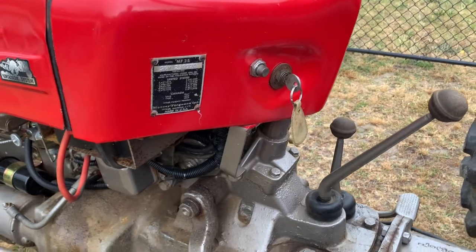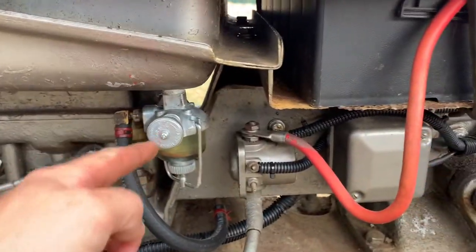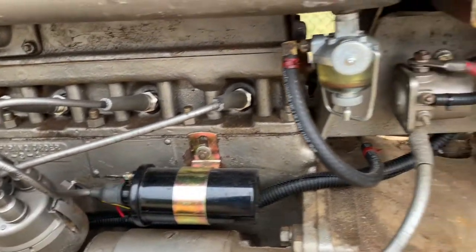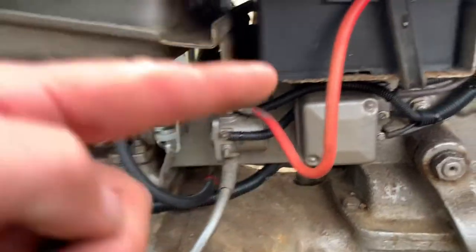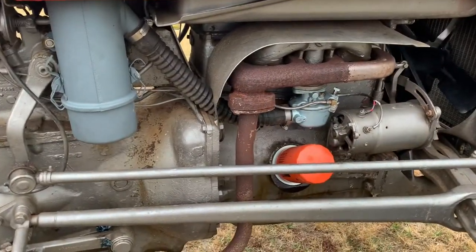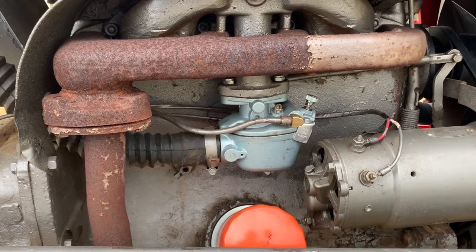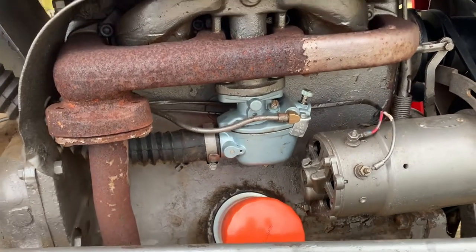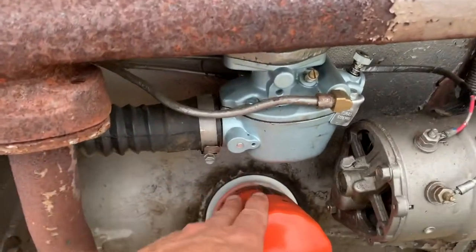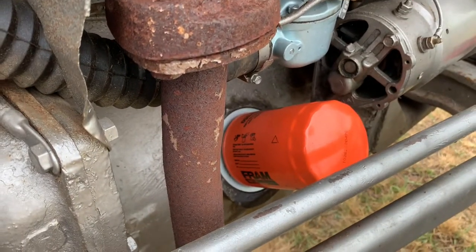When I went to pull it out and get it going, of course we started with new plugs, sediment bowl, got all the old nasty gas out of it, new ignition coil, and it actually fired right up with the help of a new battery. It's got a new carburetor on it — the old one actually worked, but these new aftermarket carburetors are so cheap. The guy that did all this work for me is really good at going through all this stuff. He actually upgraded it to a spin-on filter.